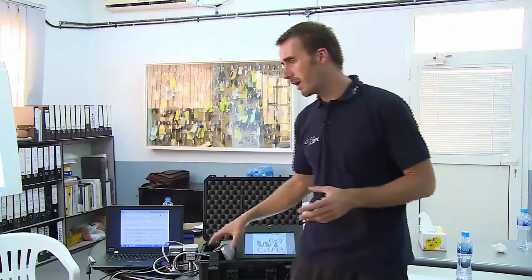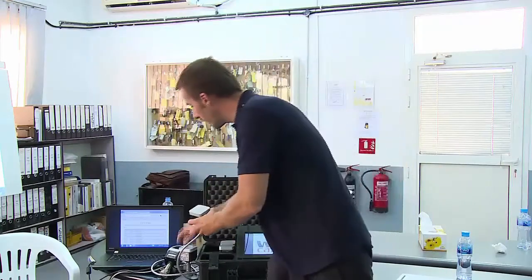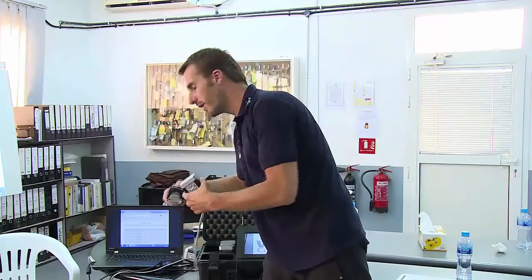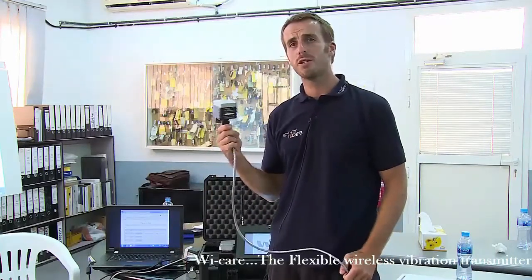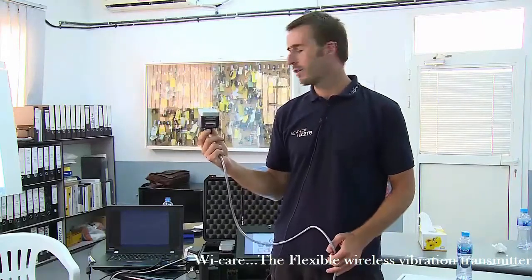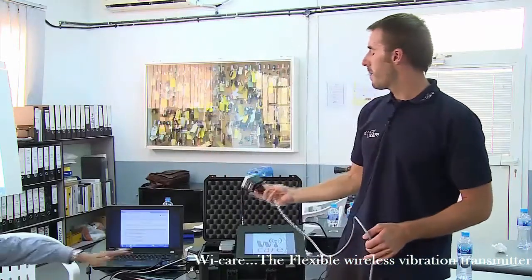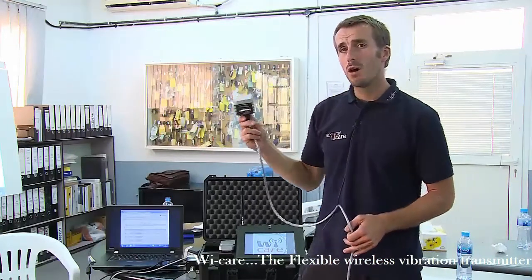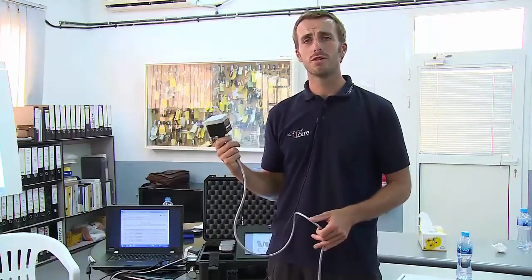When the distances around the plant are quite long, we use what we call the range extender, which is the third component. The range extender is a relay — it simply transmits information over long distances. Thanks to the range extender, the distance between the gateway and the range extender is around 100 meters in a normal industrial area.